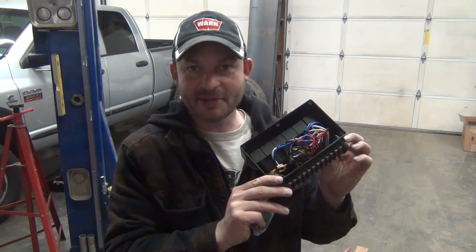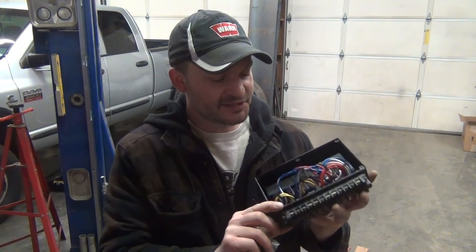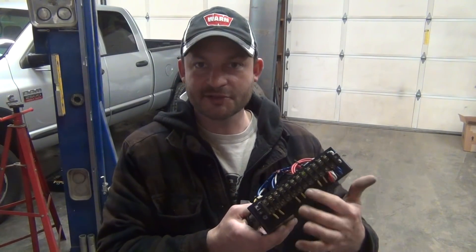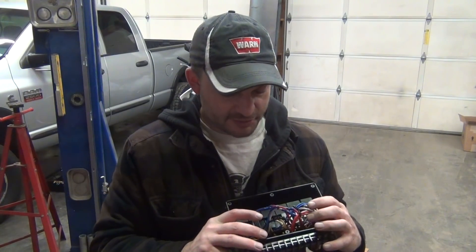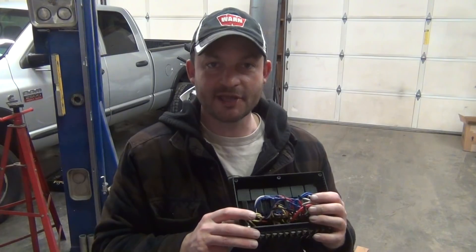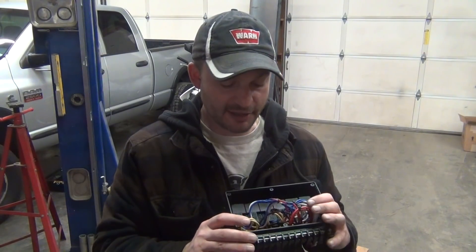For today's project I'm going to finally get the Toyota e-lockers wired up in my Suzuki Samurai. I stayed up late last night and made up this relay box right here. Basically it's just a series of 12-volt automotive relays and then terminal blocks for my external connections. What these things do is control power and polarity to the actuator motor inside the locker.